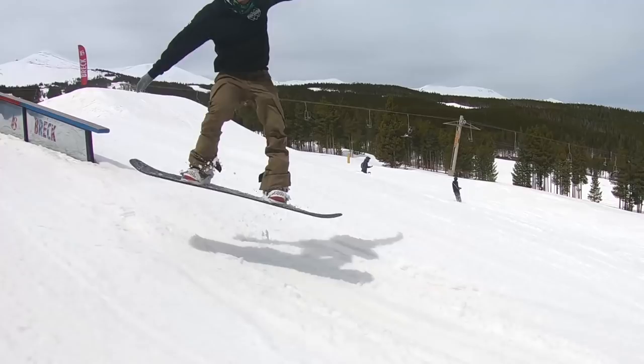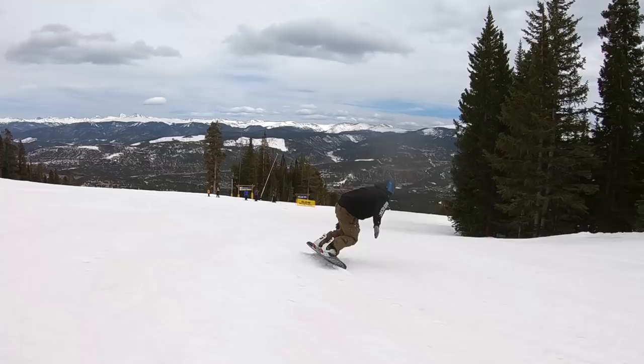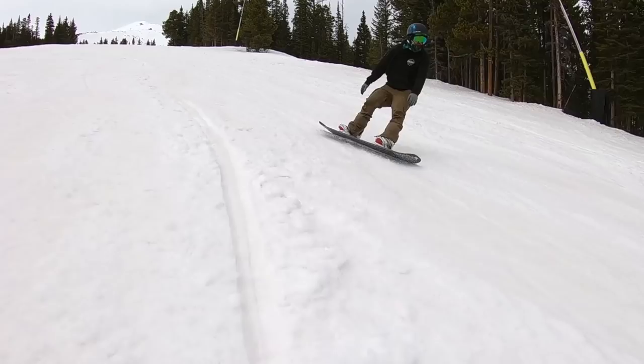This board is definitely most at home in the park. I did have some fun cruising the groomers and dipping through some trees, but when you really start to push it, those tips just don't have the stability you want for high-speed carves or higher-impact scenarios — the tips are going to flex out on you. It's a trade-off: it makes it way more fun for doing presses on rails, doing butters, having that playful feel, and being able to load up the board for nice pop on ollies, but you're going to sacrifice a little bit of stability.